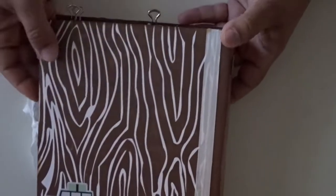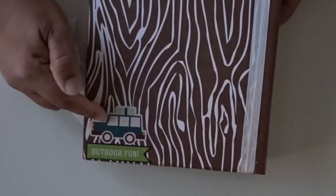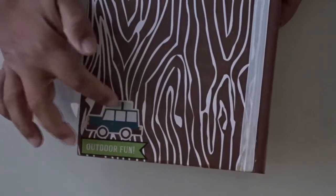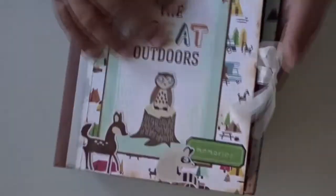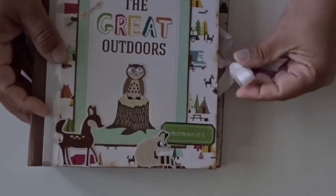And here is the back. It says Outdoor Fun, and here is a little car with some luggage on the top. I thought this album was kind of cute — I really liked it.